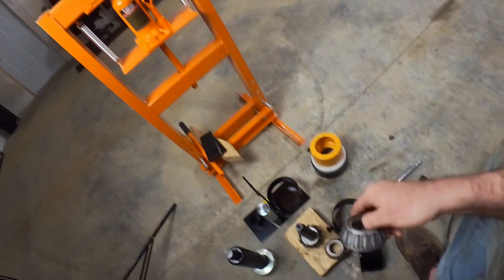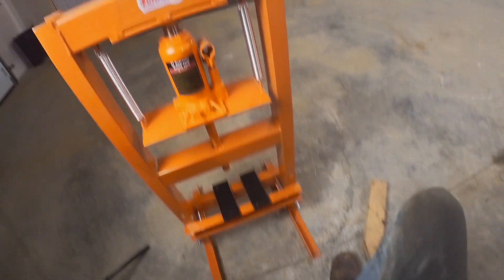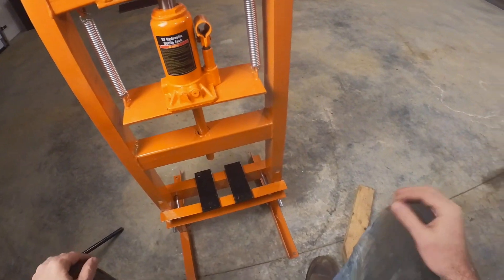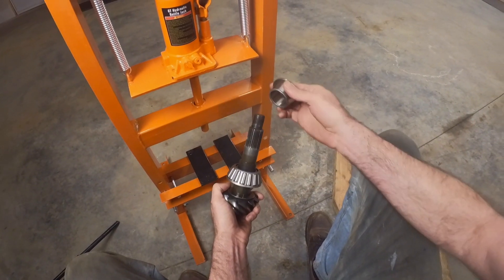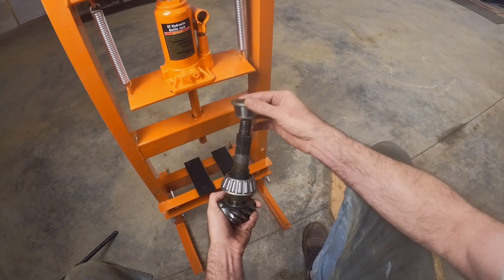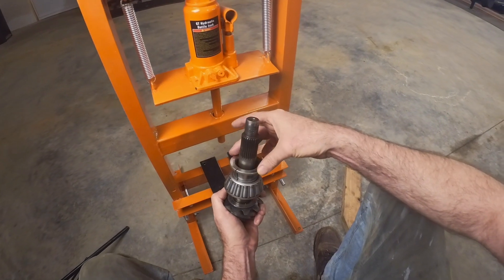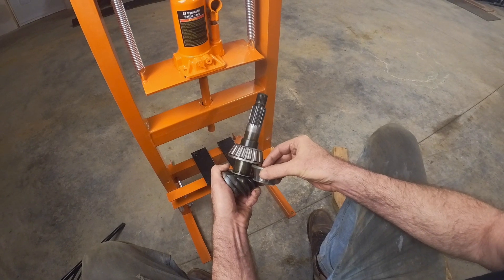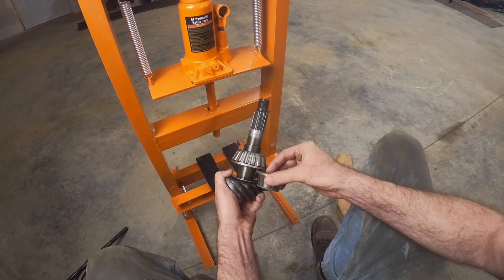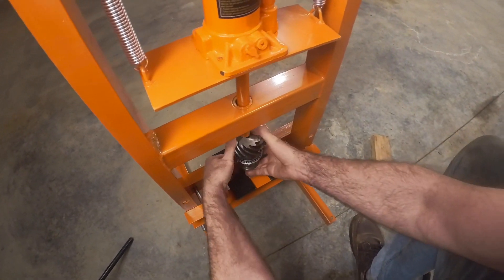Now the next test is to try out this press to see if I can press the bearing on. Here's the cheap press that I got — but it should be able to do this, I believe. This here is the press-on bearing, and I'm going to use an old pinion bearing that I previously cut off to press it all the way on. So I'll put that there and put it upside down here.